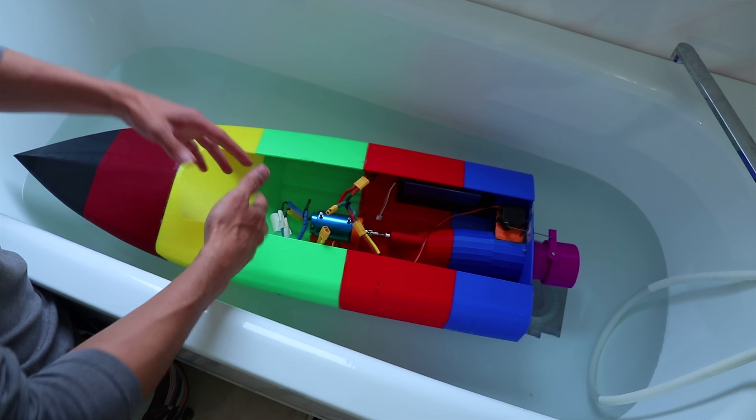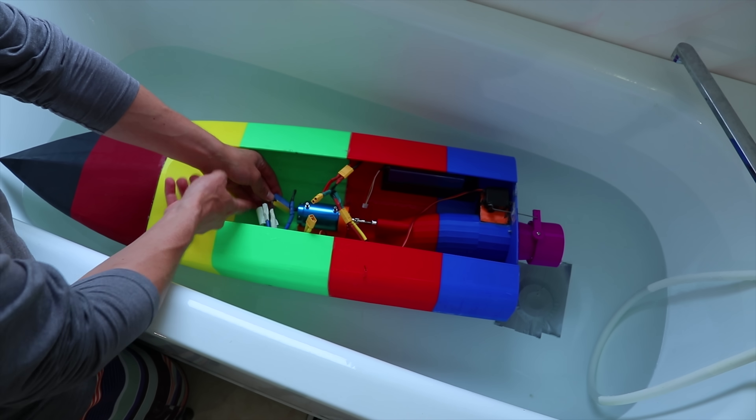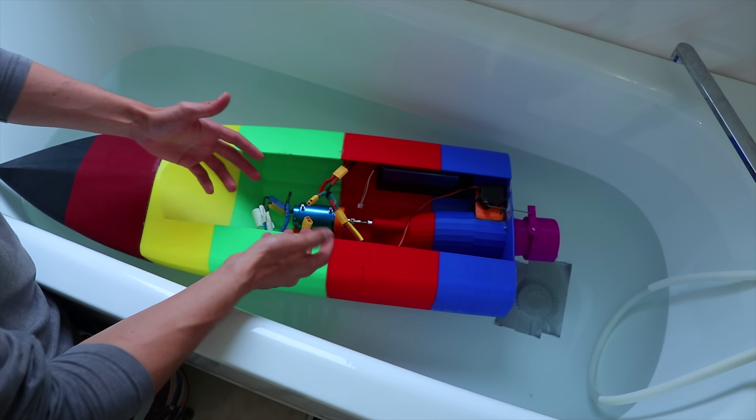The new motor is in place. We just need to see if it spins the right way, and that's why I have two of the cables taped so I can easily swap them out.